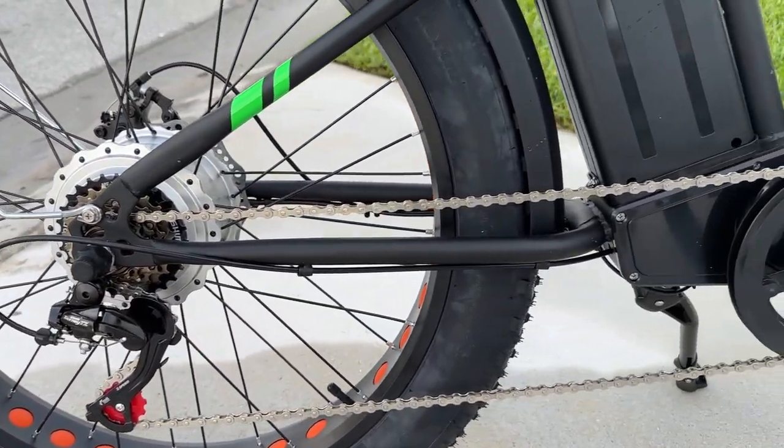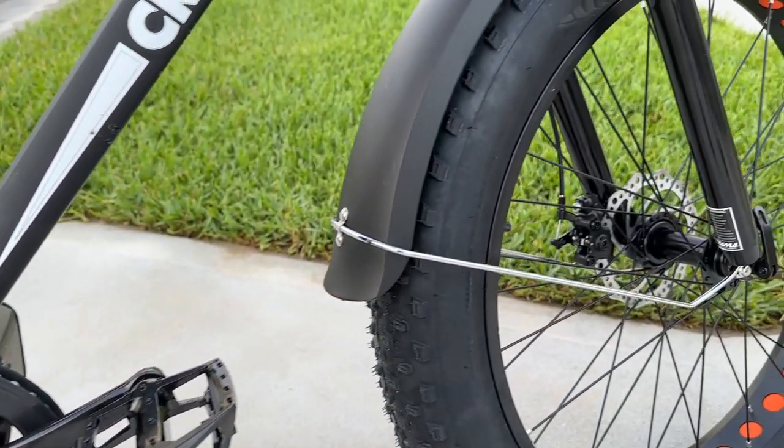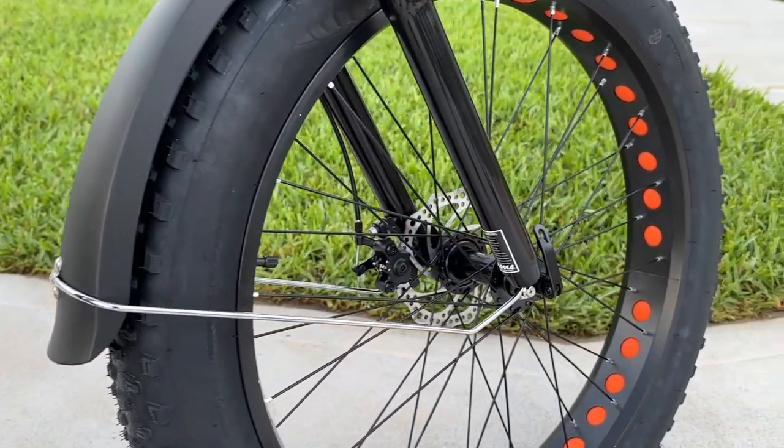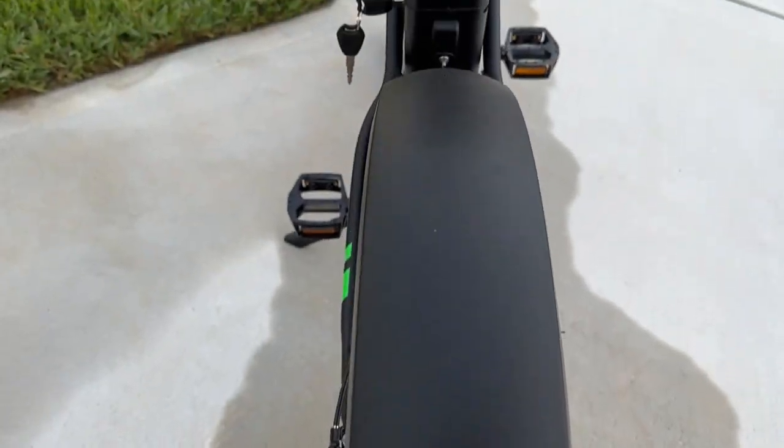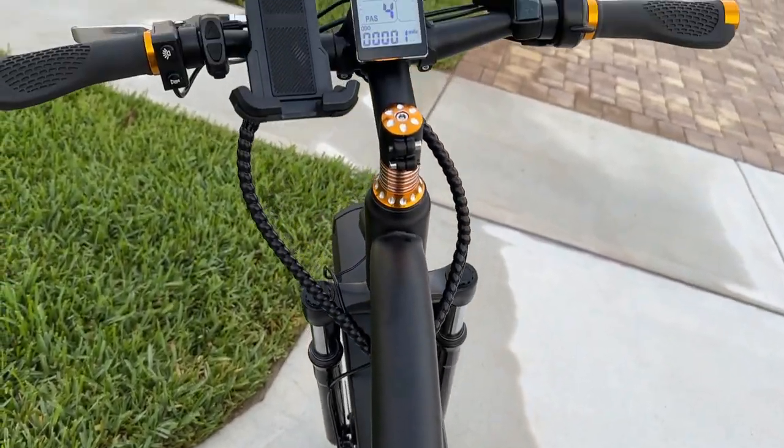I love the wheels on this thing. And this has got a really nice svelte design with this 26-inch, 4-inch fat tire. So you can ride this pretty much anywhere. It's got fenders, which are included, which is amazing at this price point.